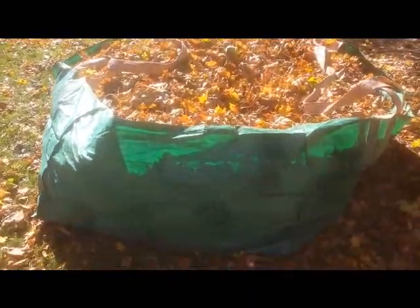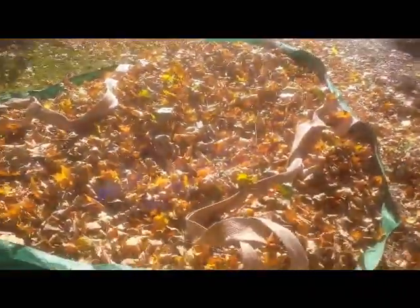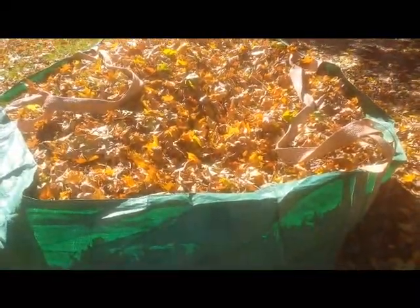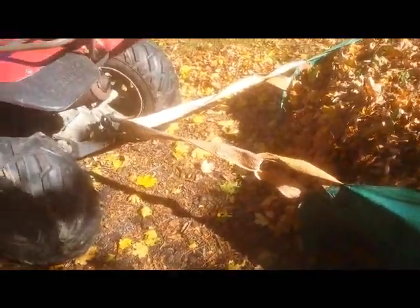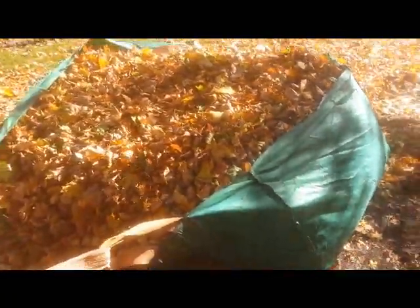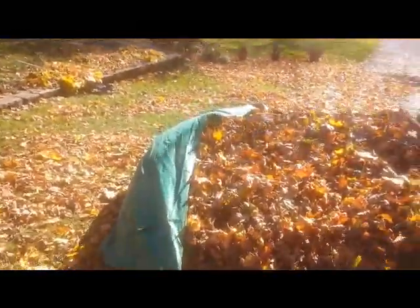At this point the bag is filled and you can see that there's a lot of leaves in the bag. So now this is how I haul it away — if you've got a lawn tractor or an ATV, you simply hook the strap up and you pull it away. It couldn't be easier. There you go.